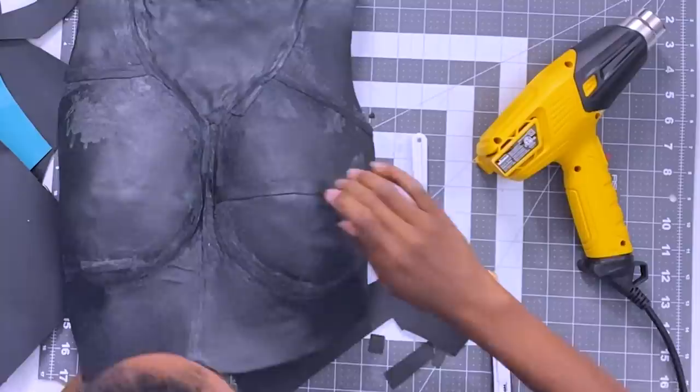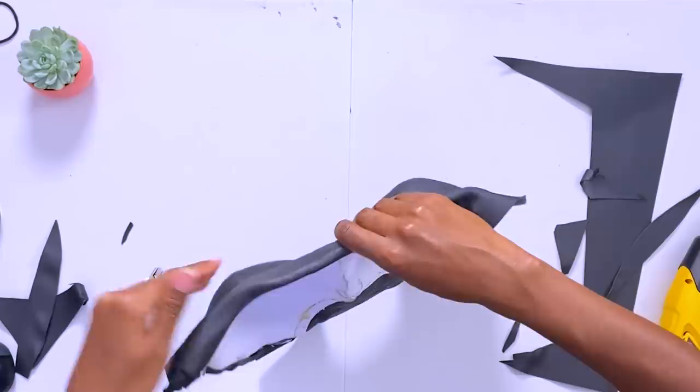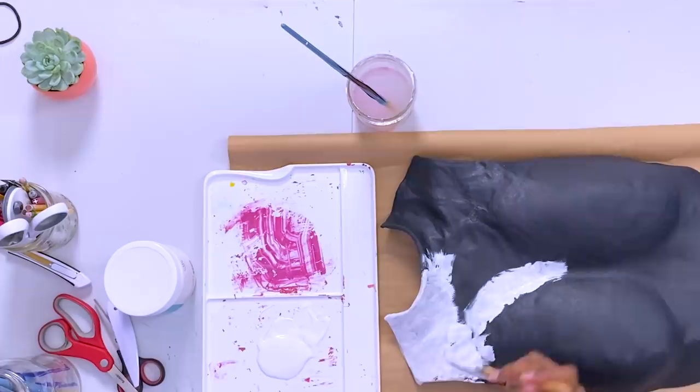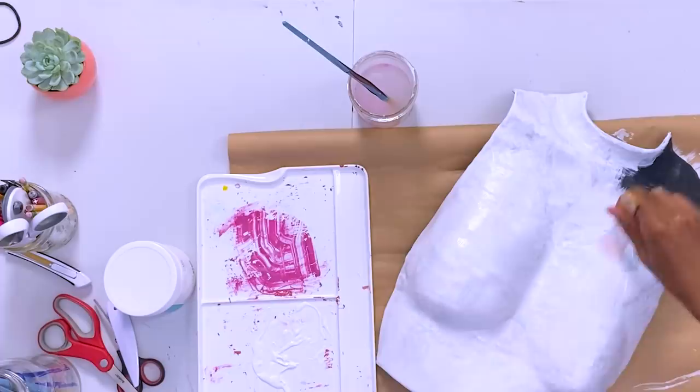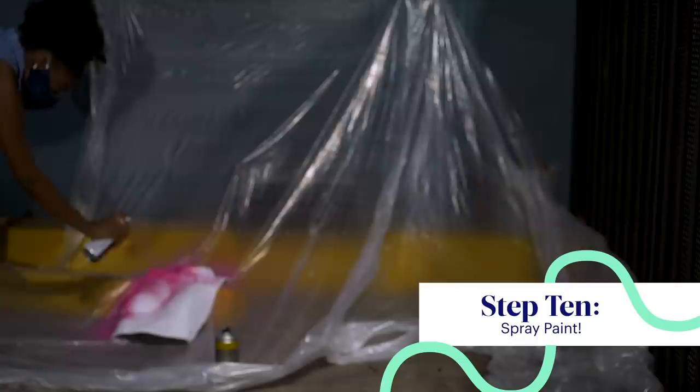It looks terrible, but I think it'll work. Now I'm putting on the second layer of Worbla and it should be seamless. I'm priming with a white gesso, which is basically a white acrylic paint, so that when I spray paint it, the color shows up a little bit brighter — something I figured out during my trial runs. I've let it dry and now I'm about to do two coats of paint and then a coat of gloss.